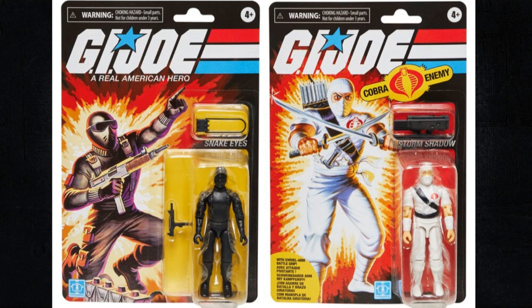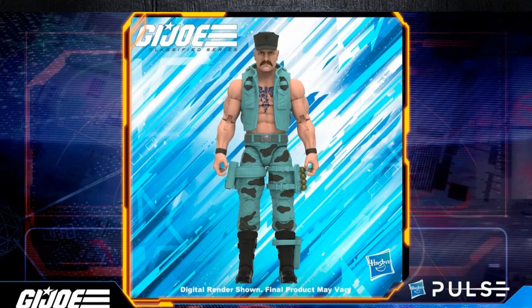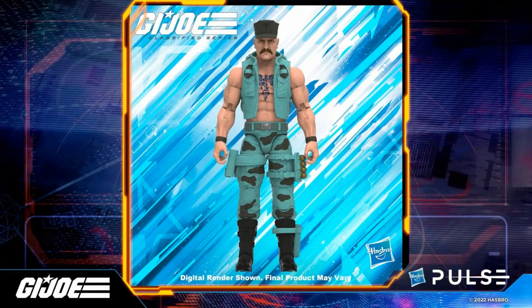Since the Storm Shadow and Snake Eyes set sold out, I'm assuming they're going to just keep that price point — though this is all assumption because they didn't give us all the information in the live stream. Getting into what everybody really wants to hear about is G.I. Joe Classified, or as some people are calling it, Declassified. It's more of a retro look now, and I'm really happy about some of these.